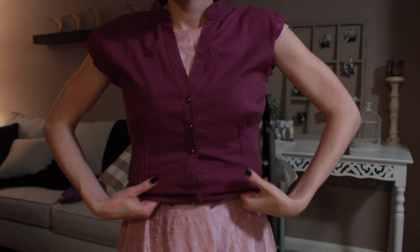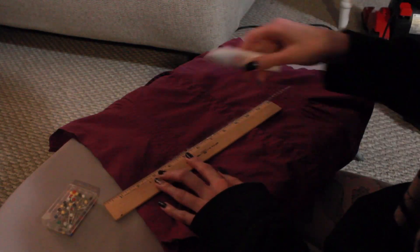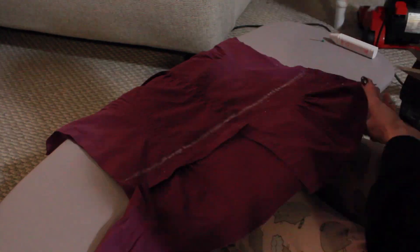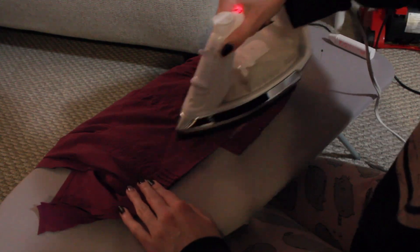Next I decided where I wanted my shirt to end, marked it with a pin, drew a line so I could make sure it was even on both sides, cut off the excess, and then I used hem iron tape to hem the bottom all around.